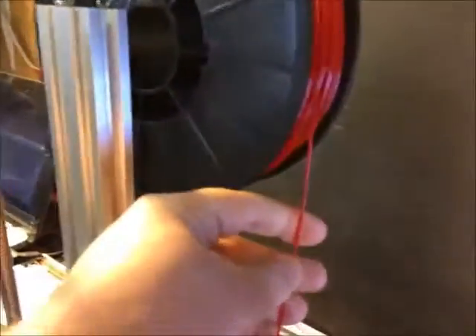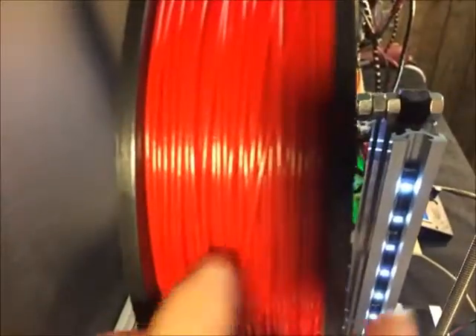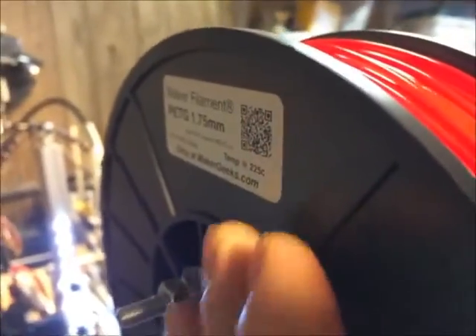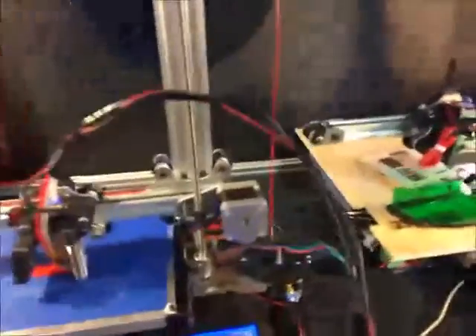I can show you the spool. This is the PETG — you can see it's got a slickness to it, but it's also slightly rubbery. I got this from Maker Geeks. It says printing at 225, but I really feel like higher temps help out quite a bit more with some of this more challenging material.